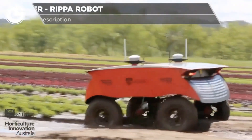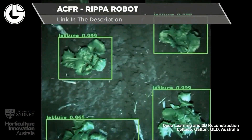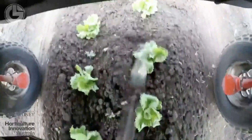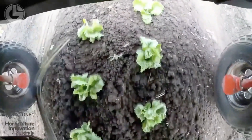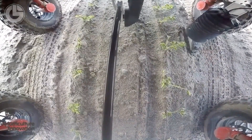Next up we have the ACFR Ripa Robot, a research project from the University of Sydney. It can run continuously for an entire 24 hours using its solar panels. It's also equipped with a variety of advanced sensors and agricultural equipment.